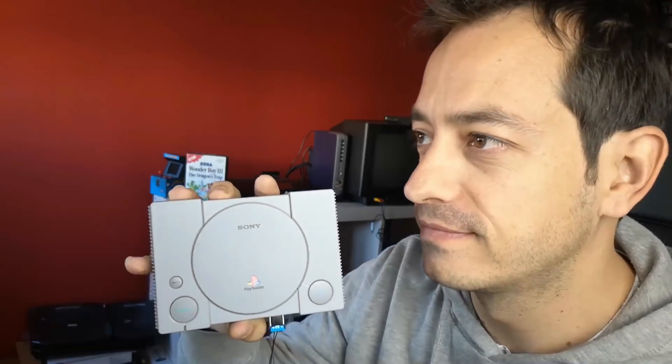Hi guys, welcome back to another video. Here I have my PS Classic that we are going to hack together. I'm going to show you how to hack it in a few simple steps. Let's start.